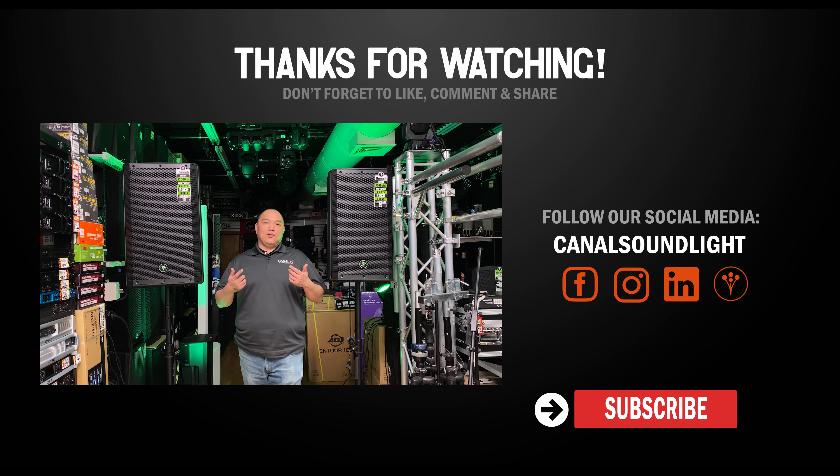Thanks again for watching the video. Please subscribe for more videos like this and let us know what you think. Do you like the Thrash 212 or the Thrash 215? Let us know.